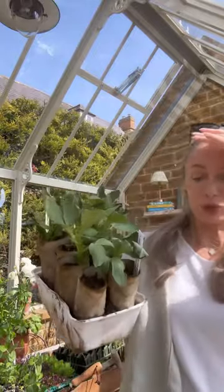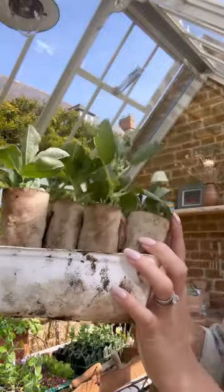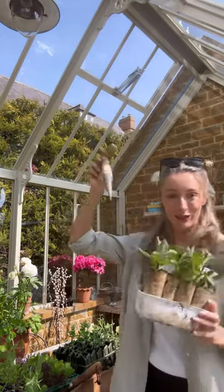First of all my broad beans — these have been growing in their toilet roll tubes. I planted these on the 10th of February so they are very much ready to go out, and I've got my diva which will make it a lot easier to plant these.